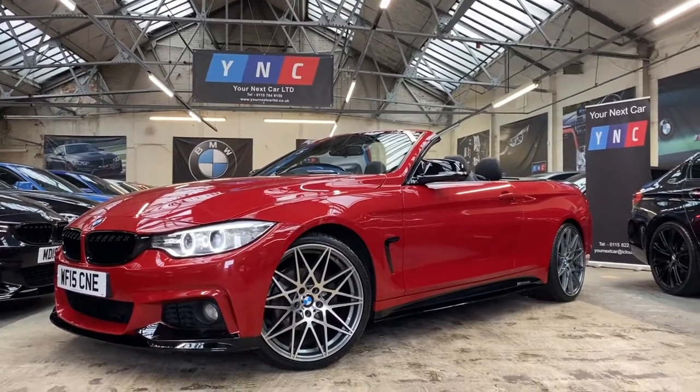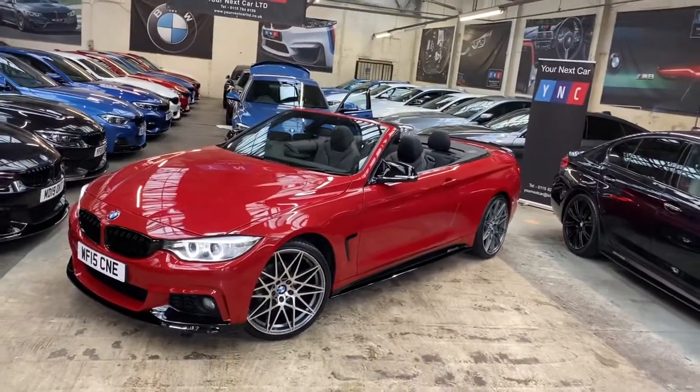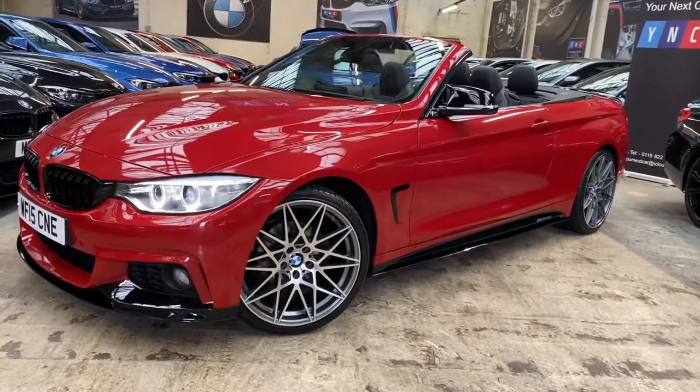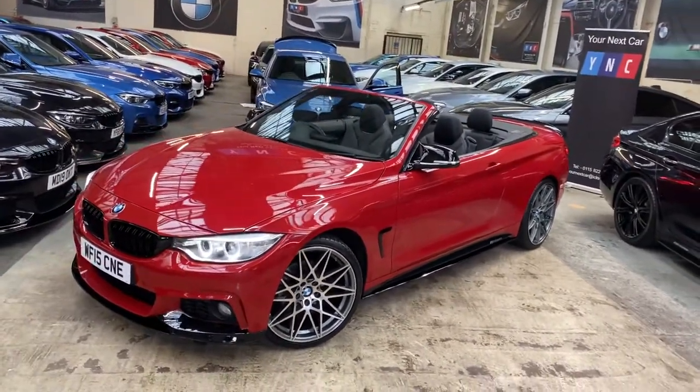Hello and welcome everyone to the walk-around video here at Your Next Car, of the 2015 420d M Sport convertible. It's entered in Melbourne Red, and the vehicle also features a full Your Next Car M Performance body styling kit alongside brand new 20-inch triple six competition style alloy wheels.